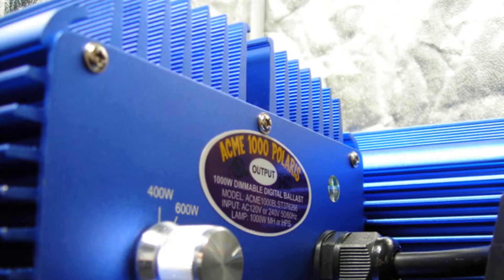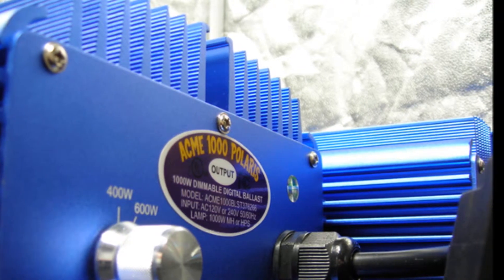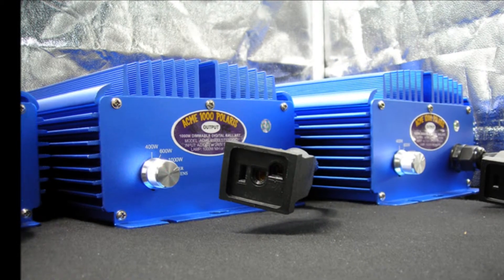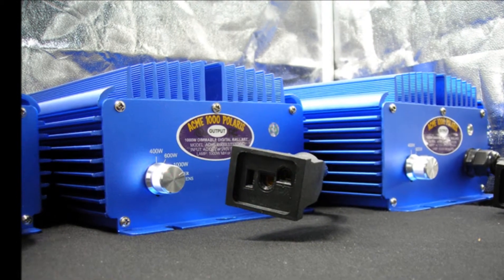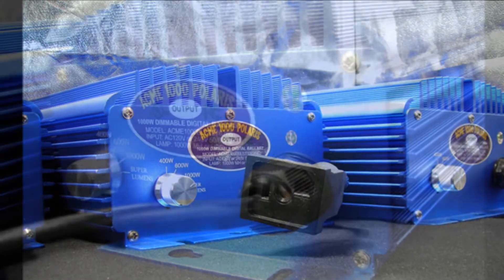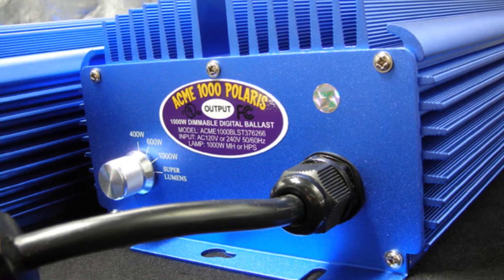Ask any professional grower and they will tell you that the more control you have over your garden, the greater your returns will be. A dimmable digital ballast gives you complete control over your garden's most important elements, light and heat. The Acme Hydroponics Dimming Switch enables you to run your digital ballast at the power level you need.